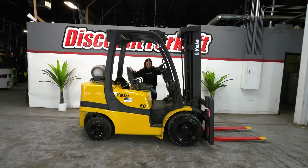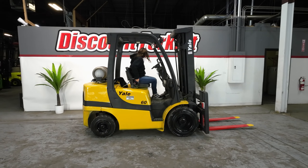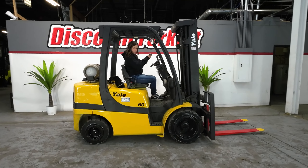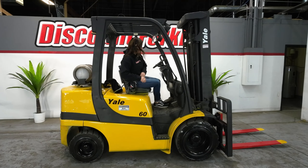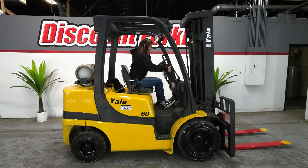Let's get on and see how she works. Got a brand new seatbelt here, so safety first. Always make sure you put your seatbelt on.